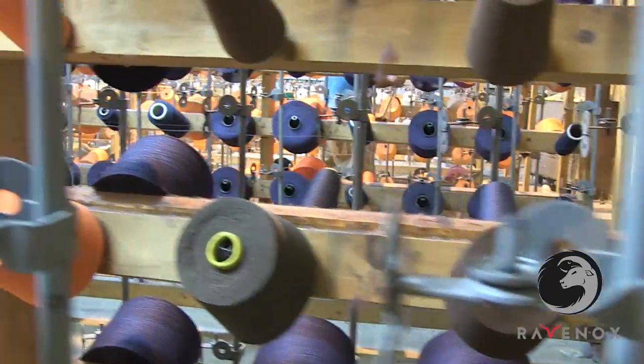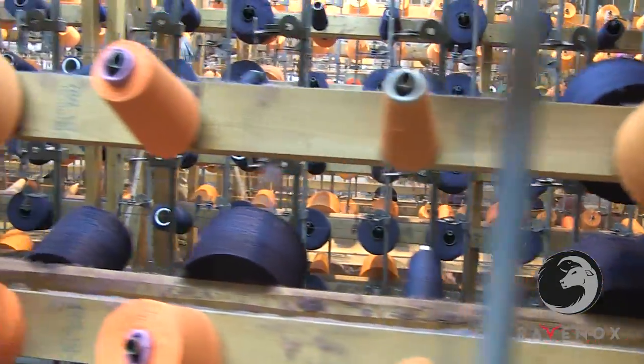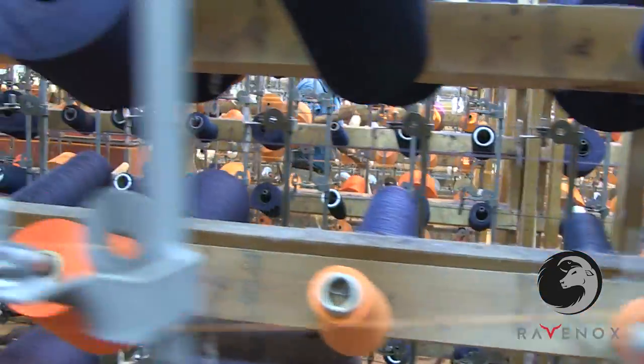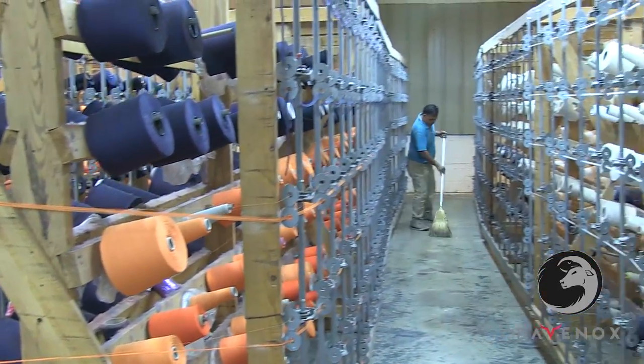You can custom order colors, or even design your own tricolor rope. The manufacturing process plays an important role in the quality of twisted cotton rope, and at Ravenox, our entire process takes place right here in the United States.